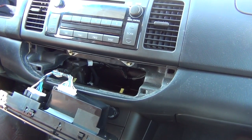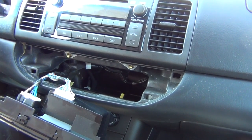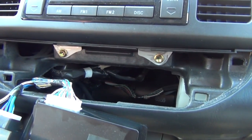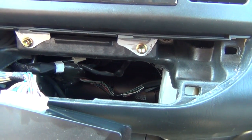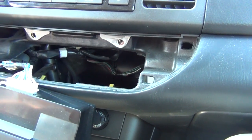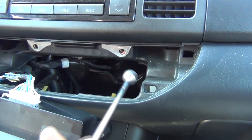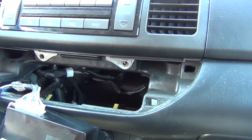The next step is to remove the four screws — actually four bolts underneath the radio — with a 10mm socket. That's why you need an extension and you also need a magnet to get the bolts in the back out. So we're gonna go ahead and remove these four bolts. The screw is already all the way out — we just use the magnet and take it out. It's very simple to do.